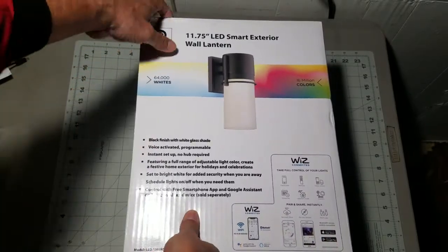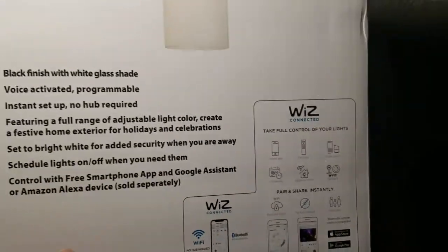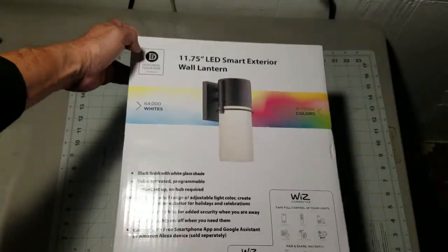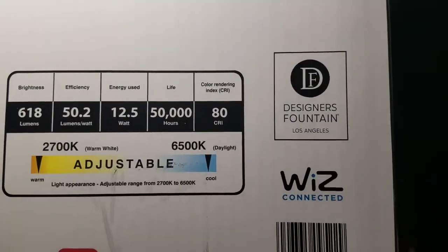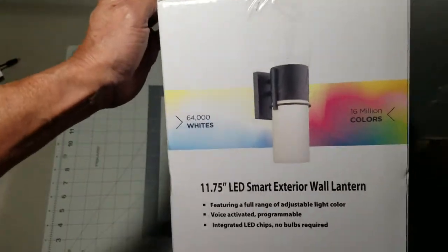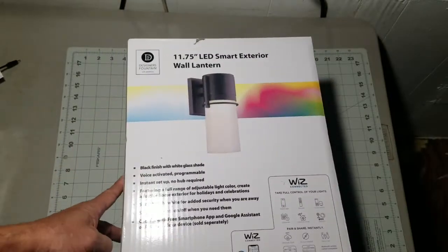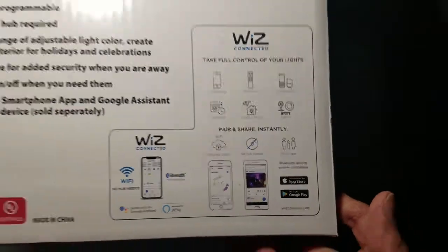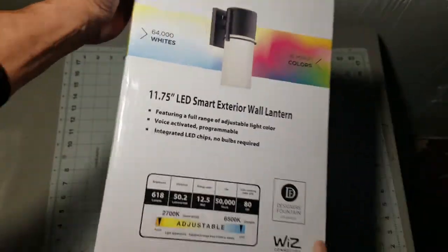Here is my color-changing Smart LED Outdoor Light Fixture that promises to bring fun and convenience into my home. The fun begins when I open the box, as this light fixture connects to my Wi-Fi with no hub required. I can control my light with the Wiz app on my smartphone or with a voice-activated device from Google Assistant, Amazon Alexa, Siri Shortcuts, or the IFTTT app.